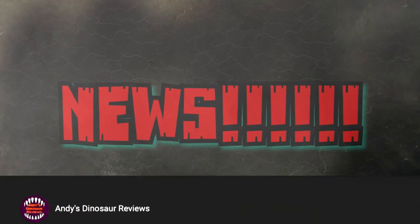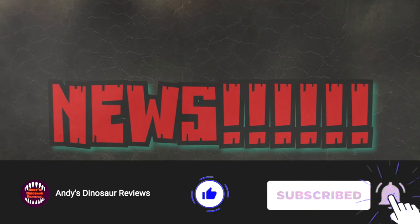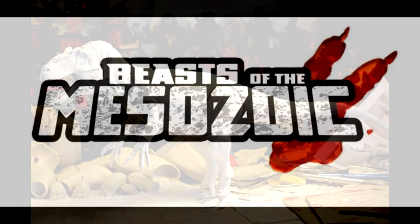Hey guys, welcome back to Andy's Dinosaur Reviews. We have some more news today, some pretty cool stuff, so as always let's get straight to it. The very first thing I have for you guys is our first glimpse at the prototype for the upcoming Beasts of the Mesozoic Allosaurus.